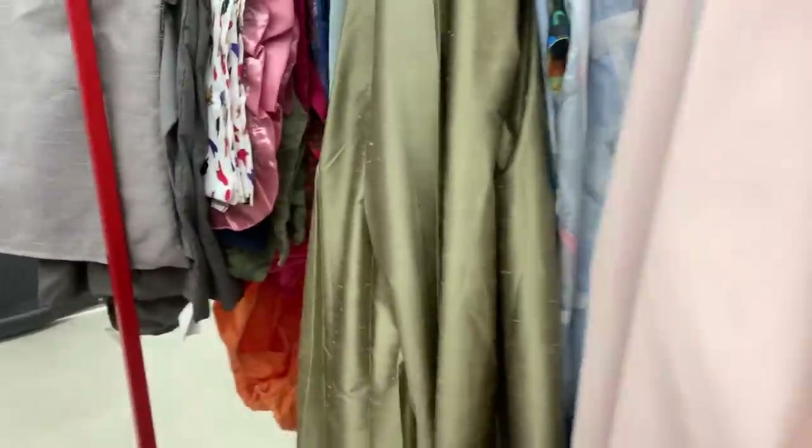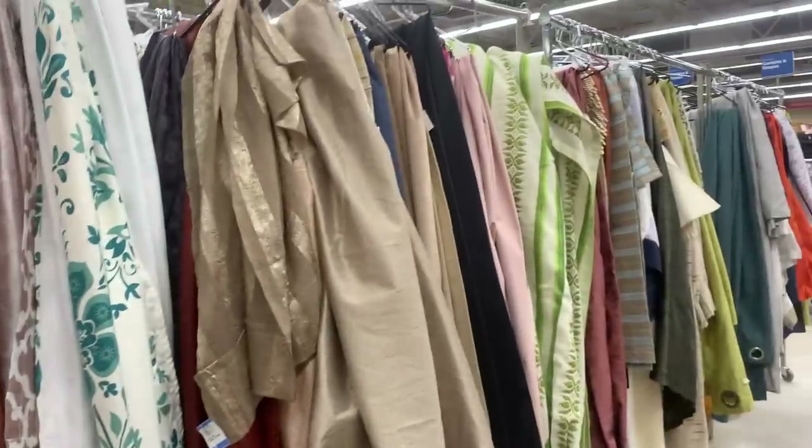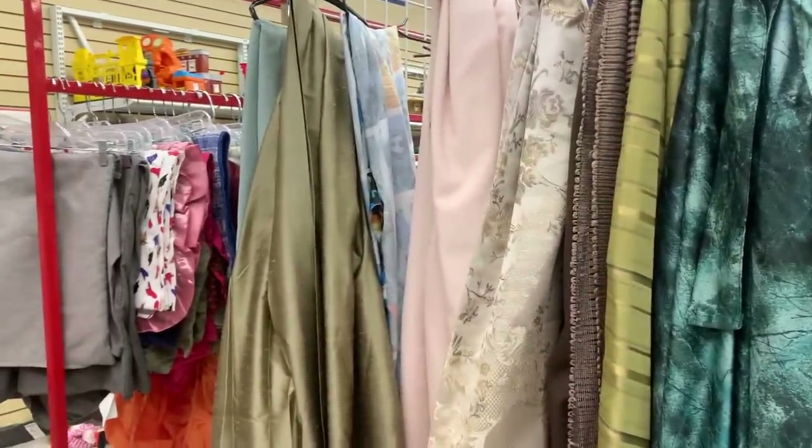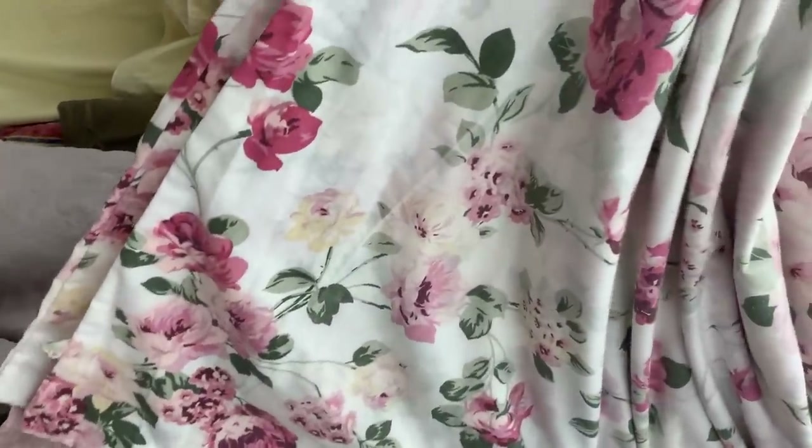There's a little girl that's just new here — she's putting things in the wrong spot and I'm telling her what aisles they go in. Pretty sad when I know where everything goes and I don't even work here. That goes to show you how much I'm in here. Do you remember this pattern, Noonie? Yeah, you had that all in your bedroom.